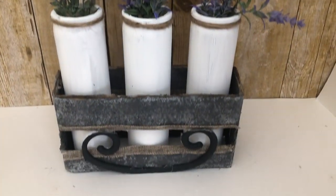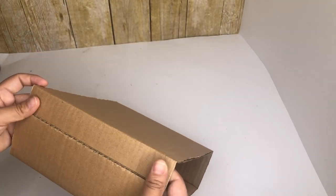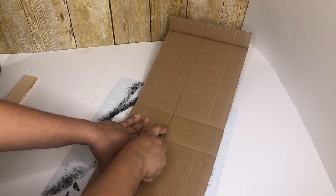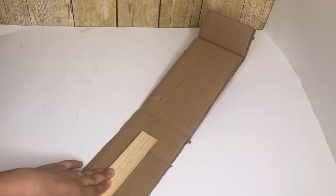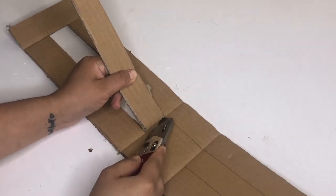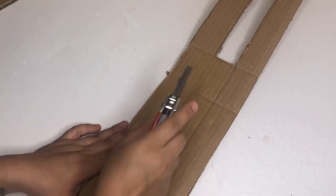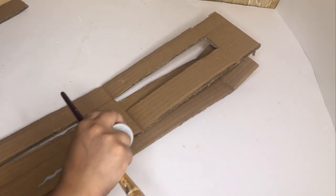My second and third DIY is going to be this crate. I used a piece of cardboard I already had — it's already folded so it will be easy to make. I'm going to make it smaller by cutting it down, then I'm going to make a small little box in the middle on each side and cut them. I won't be adding a bottom piece since this is cardboard and it would break easily — I'm just going to use it as decor.